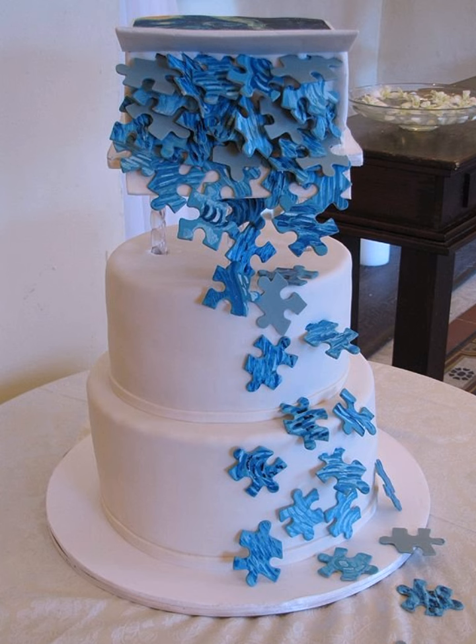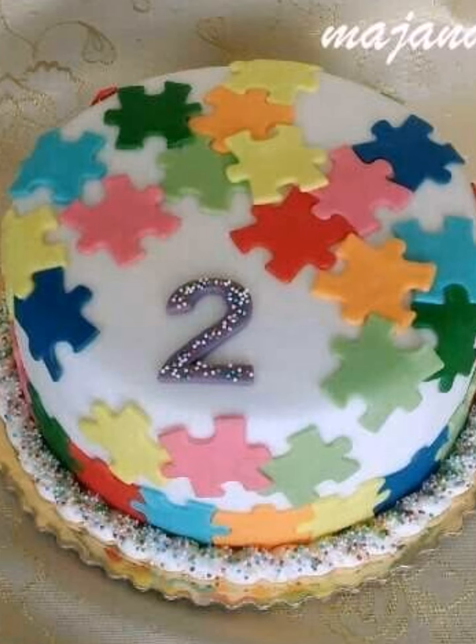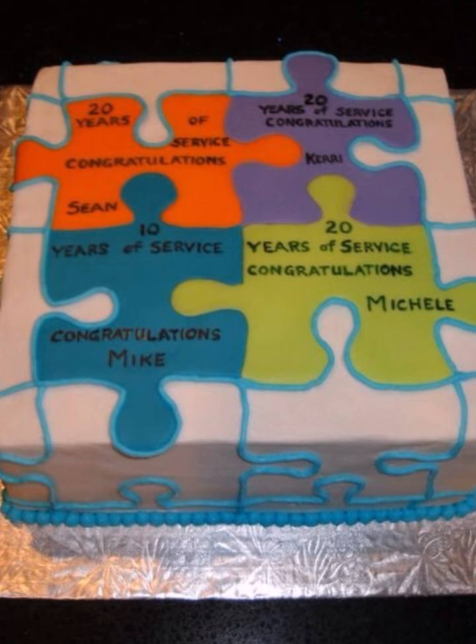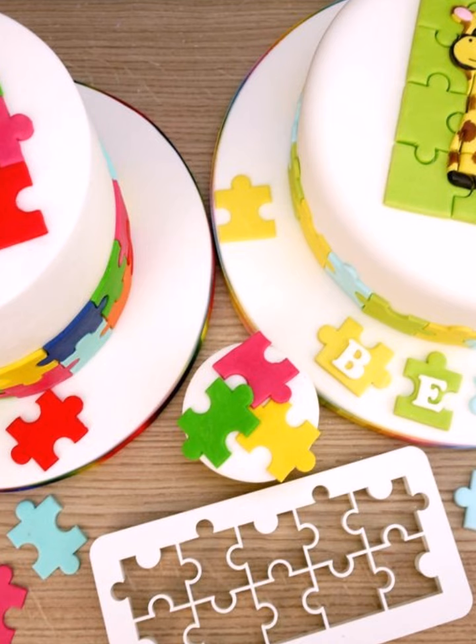With so many puzzle options to choose from, the possibilities are endless. Whether you are celebrating a birthday, anniversary, or simply craving something unique to eat, these puzzle inspired cakes are sure to impress. So get creative and let your taste buds run wild.